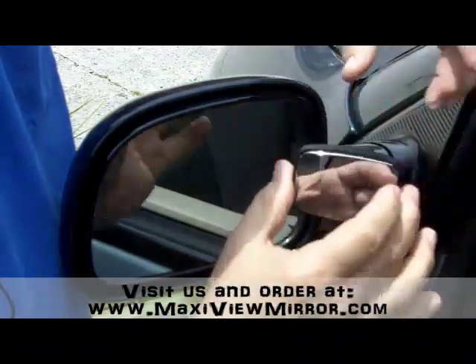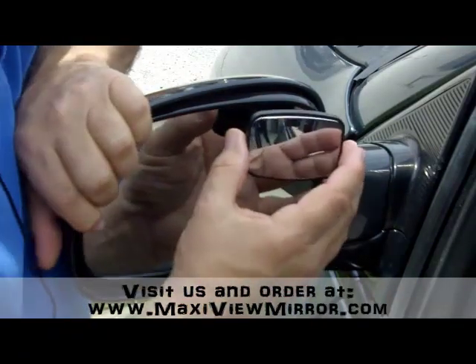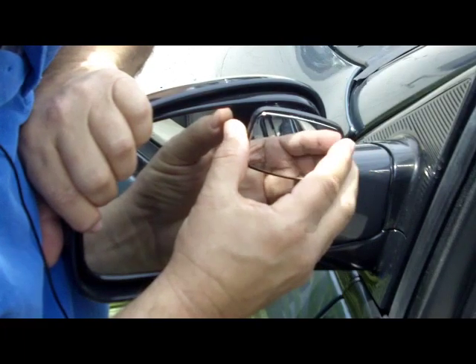Then push the MaxiView onto your factory mirror like that, and push it all the way up into the corner as far as it will go.